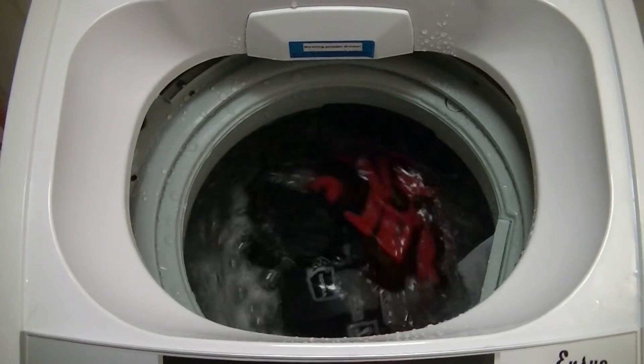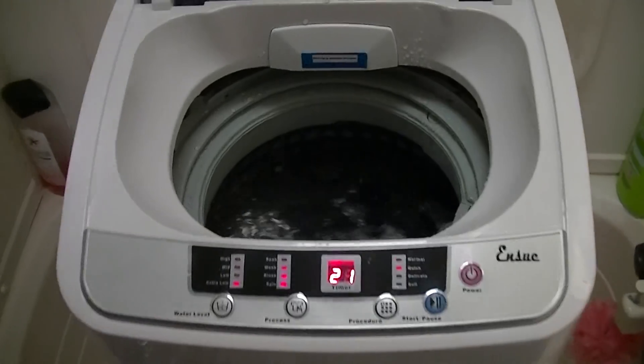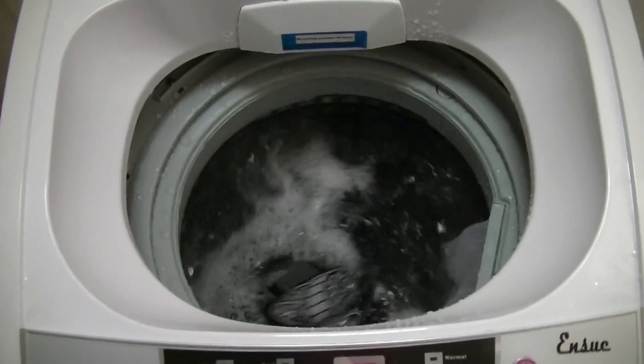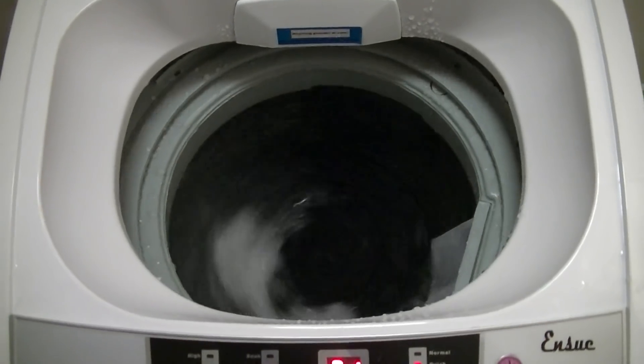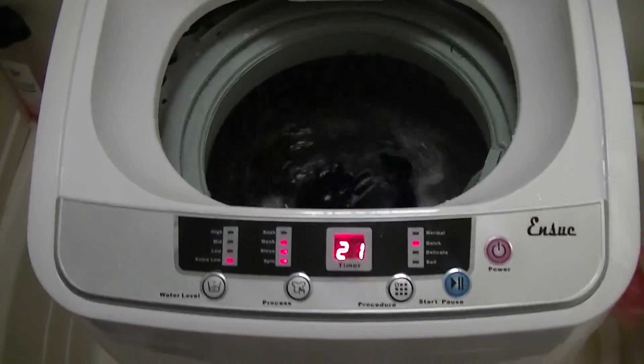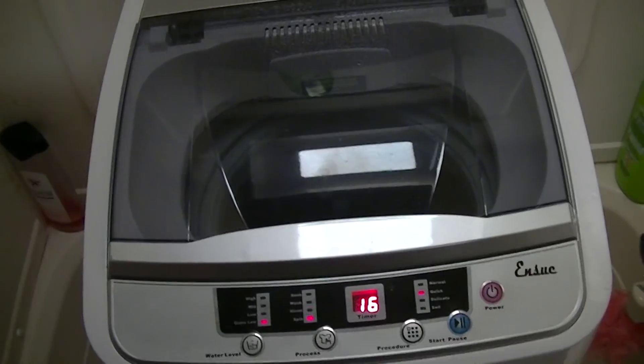We'll go ahead and show you guys it washing. As you can see, it's going back and forth and it actually cleans the clothes really well. I'm not sure how well the camera's picking it up, but it's actually really quiet, so you can even set it and go fall asleep and let it do its thing. We're going to let it do its first wash cycle.